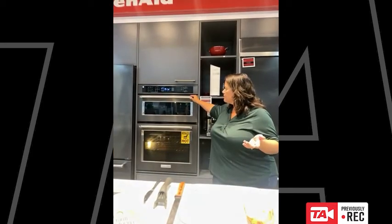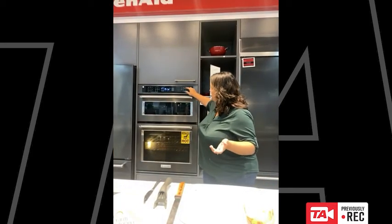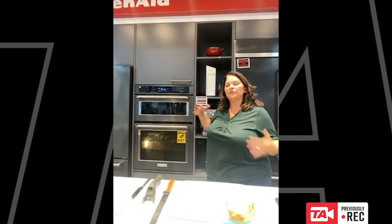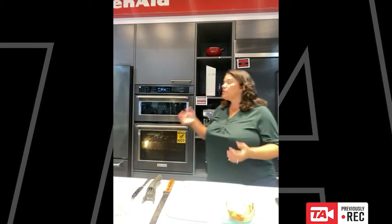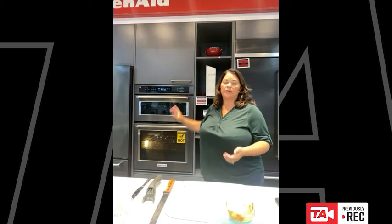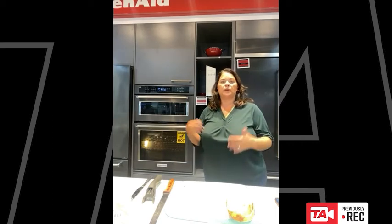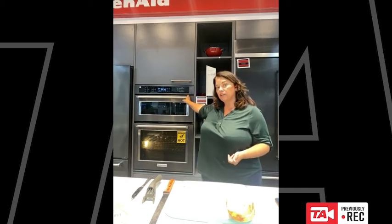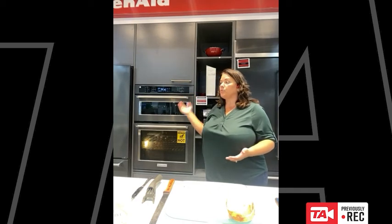The oven itself is what we refer to as a speed oven, because it has the capability of using both microwaves and other sources of heat. Yes, it is a microwave — it heats your tea, pops your popcorn, reheats your coffee, all those great things a microwave does. But it also has a broil element and a convection element in here.